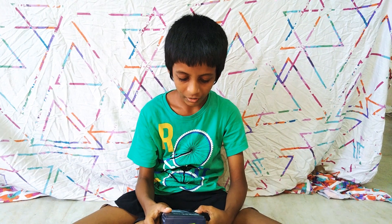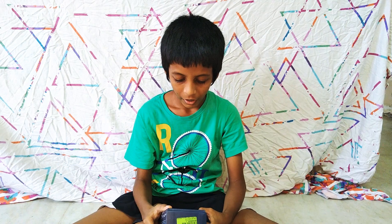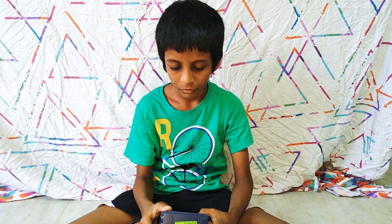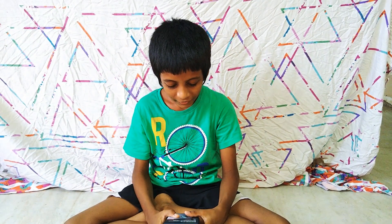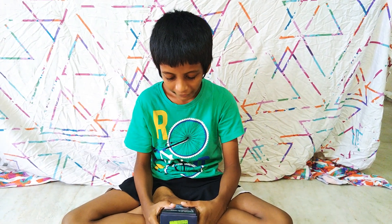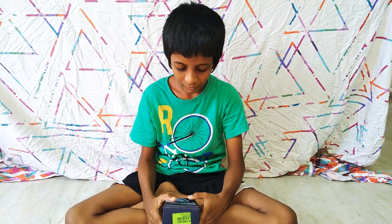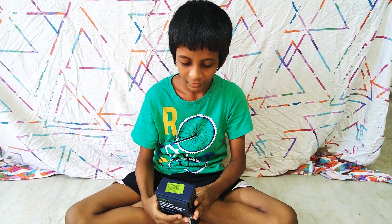It has a 17.27cm FHD+ Max Vision display with 120Hz, and now we will be opening the box.